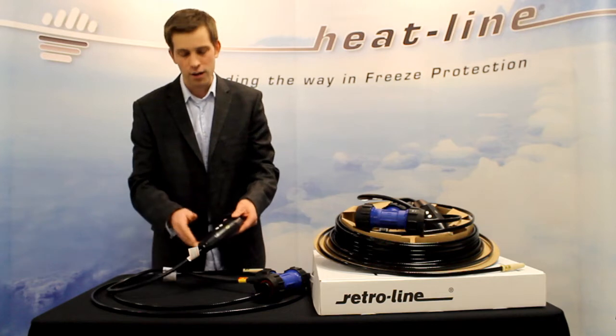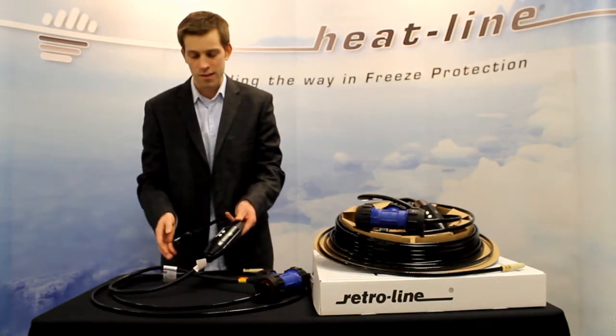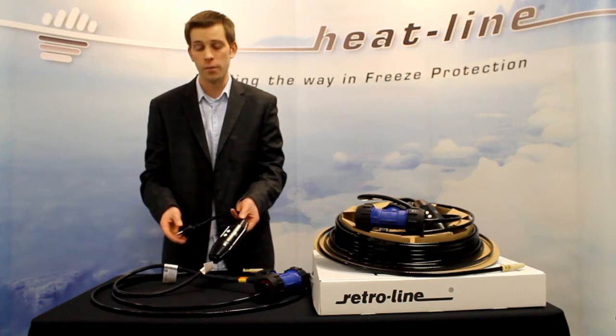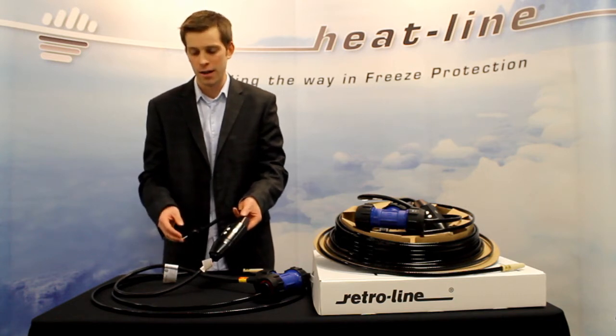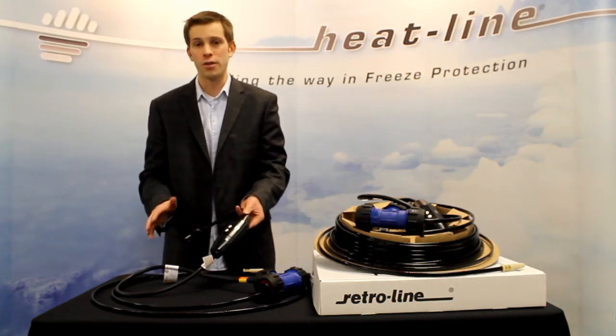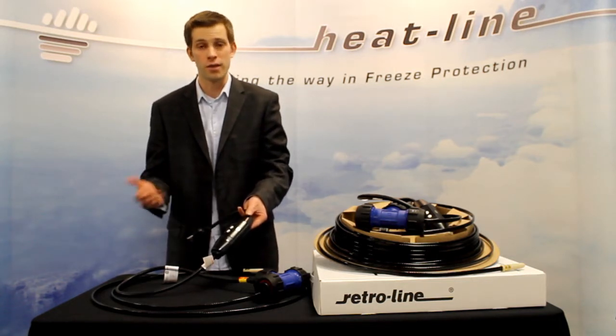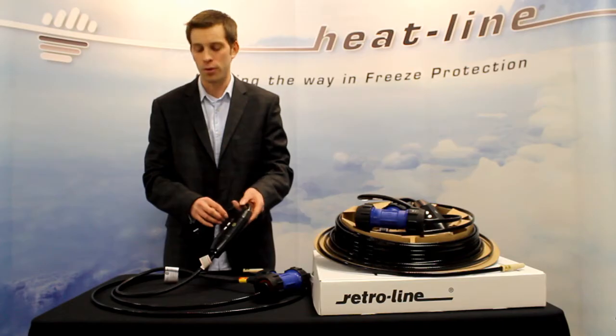The product also features an inline ground fault. This device is within the product to protect the system and is a mandatory requirement for all heating cable systems. At Heat-Line, we manufacture these products with the ground faults already built into the system so that you do not need to source one out separately.